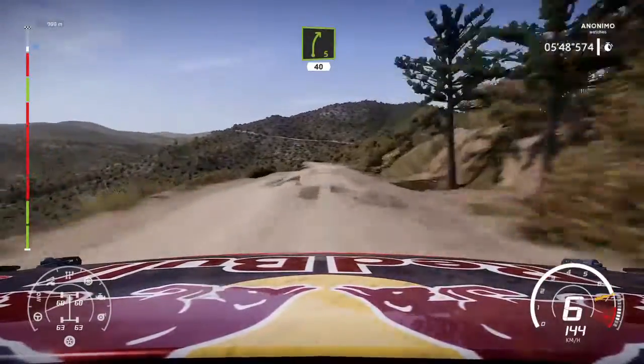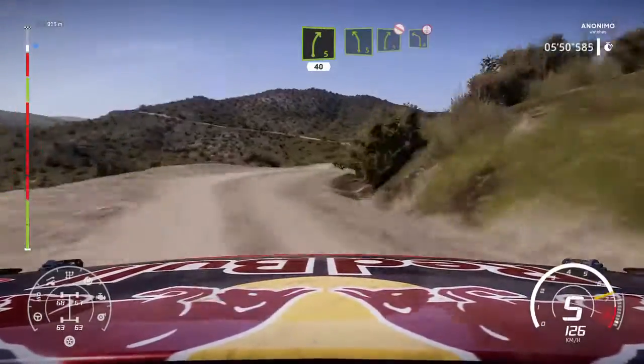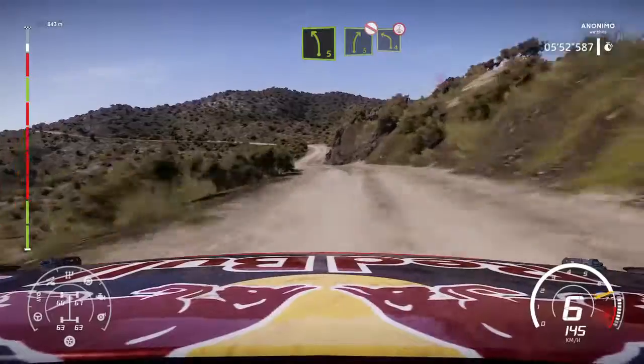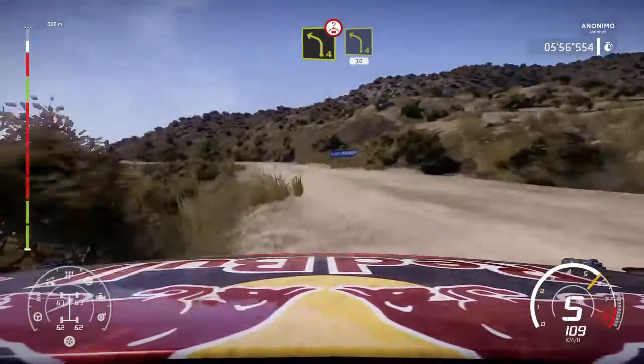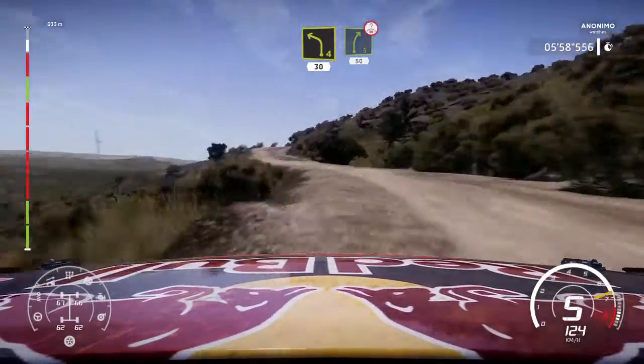Right 5, short, 40. Left 5, short into right 5, don't cut, and left 4, up the over crest. And left 4, short, 30. And left 4, short, 30. Right 5, 50 over crest.